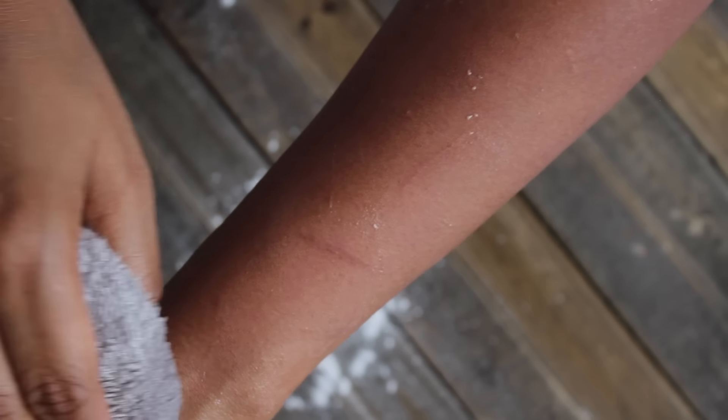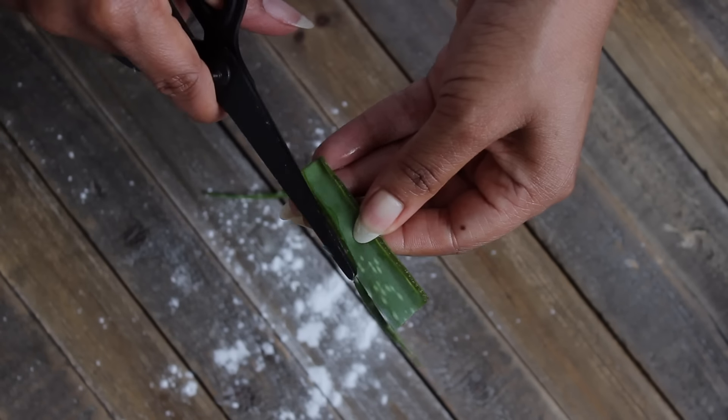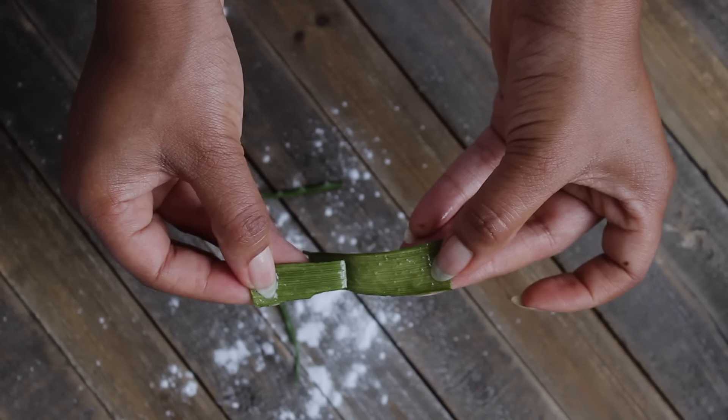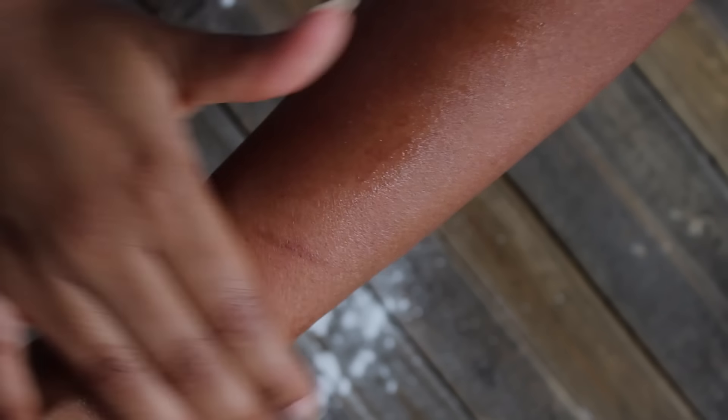Once you're done waxing your body, all you have to do for cleanup is just wipe down with some water. For aftercare, I like to use fresh aloe — I'll just cut off a piece, remove the thorn, then peel it open, and I just massage the gel into the area that I just treated. And then I will also put on an oil.